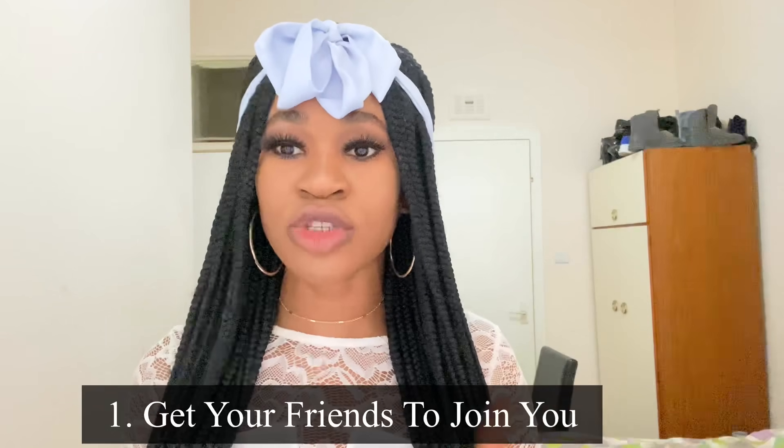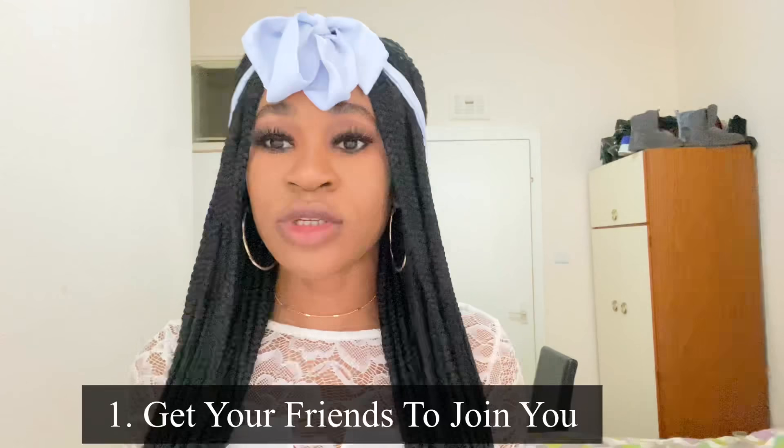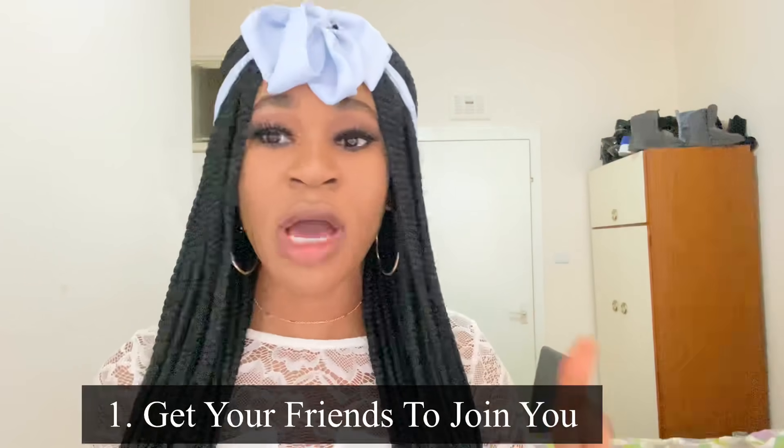The first thing you want to do is get people or friends to join you and then communicate what you want them to do — whether you wanted to do the makeup brush, the face wipe, a bag, a cup, anything you choose. You just need to communicate it with every one of them.